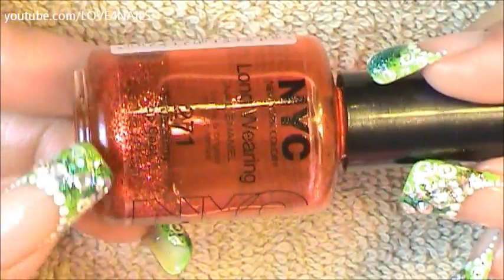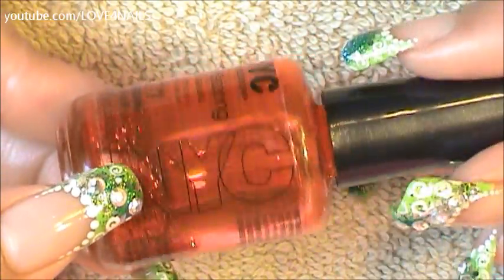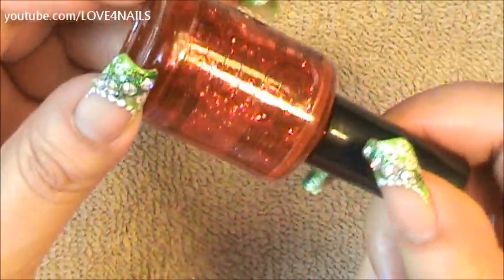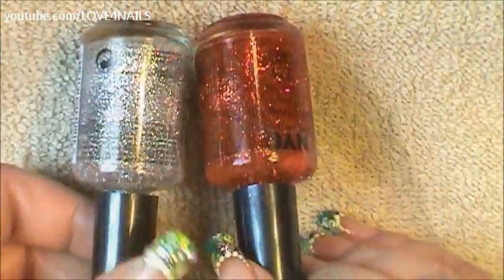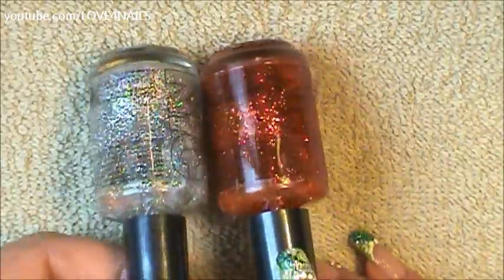Here you can see the red glitter polish — it did tint my clear polish red, but the glitters still remain red so it really doesn't matter. I'm going to just shake it — this is after six days sitting on the shelf without being shaken at all. As you can see, you don't need a bead. If you added too many glitters you might need nail polish thinner, but it just depends on the amount you added. Here are my two glitter polishes after six days on the shelf — the silver one has the bead and the red one doesn't, and it really doesn't make a difference.